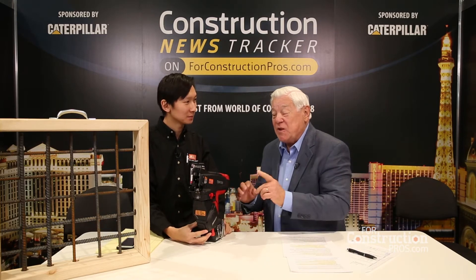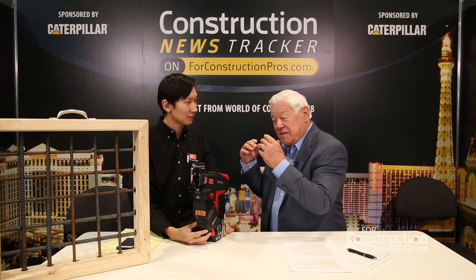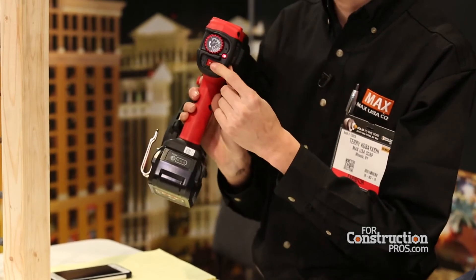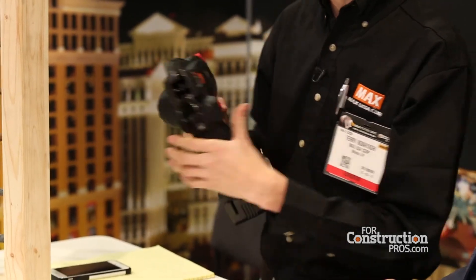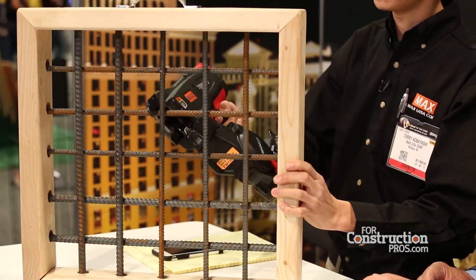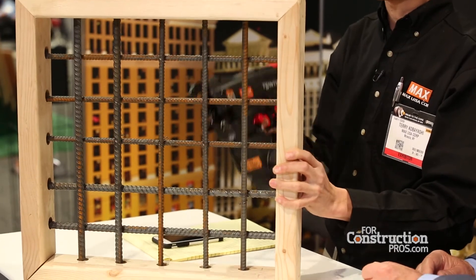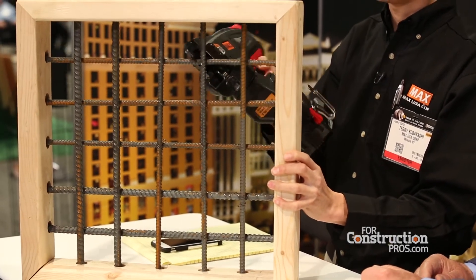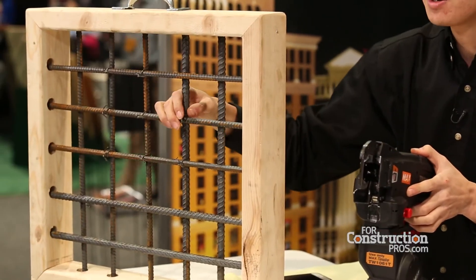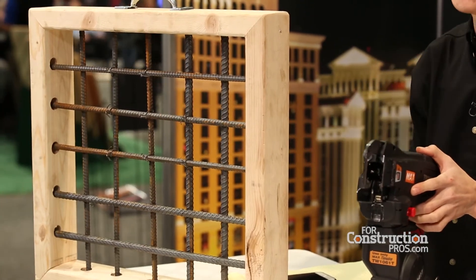It's amazing what this will do, and Terry is going to give us a little demo here. All right, so it's really easy. It's a battery-operated rebar tying tool, so all you have to do is push on the switch and it's ready to go. We have a grid here — I just want to show you guys real quick. Simple as that. It's approximately half a second per shot. As you can see, the wire is also bent down. It's very safe and very efficient.